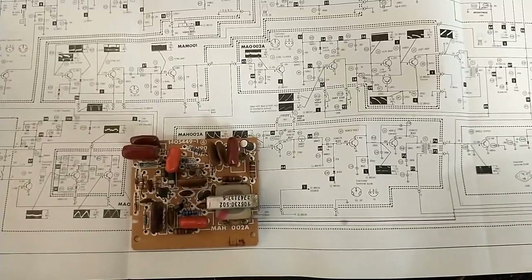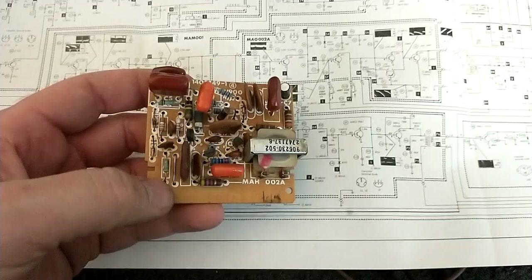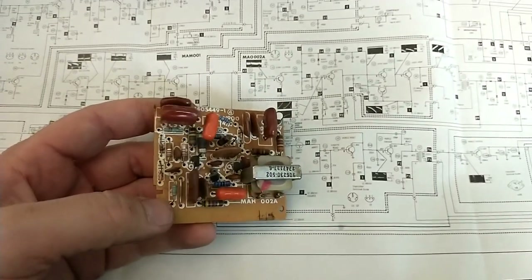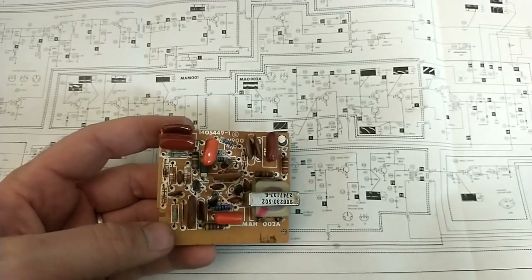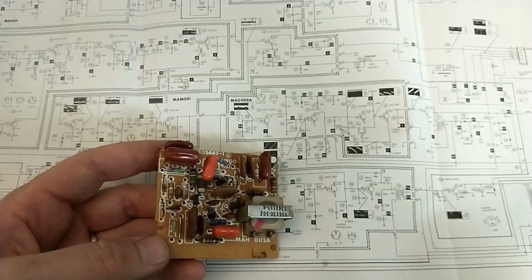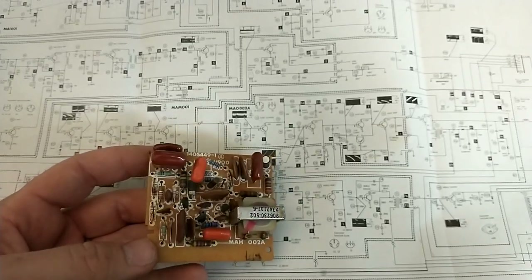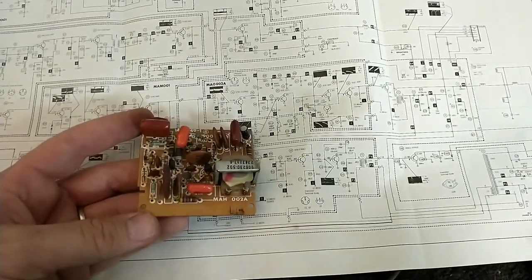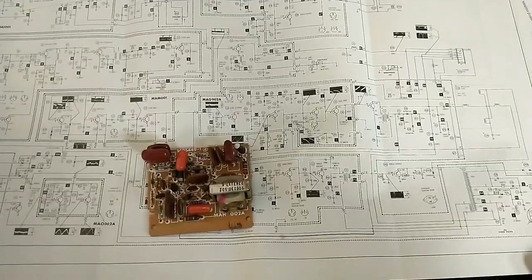Well, here goes nothing. We're seeing some horizontal issues — the frequency is really wrong. I did a quick once-over and checked all my work against the schematic, so the values are correct. I wonder if — because all the resistors on this board were so out of tolerance — somebody kept adjusting the horizontal controls until it sort of worked, and now that everything snapped back into place, the horizontal oscillator frequency control is just so far out. We need to pop the TV in and see if we can get horizontal frequency back in line.